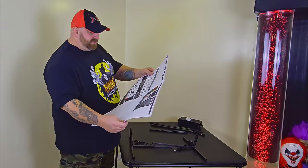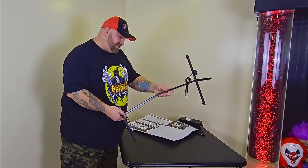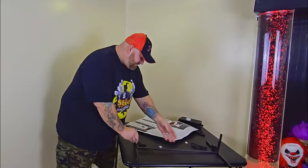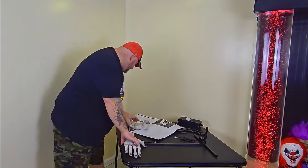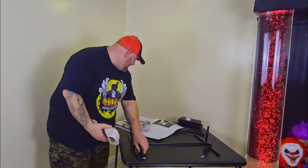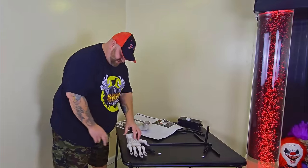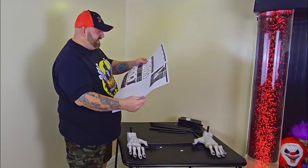The first part is the base — it apparently just snaps together very easily. Wires come out the back, spooky hands go on next. Then we need to attach the long round metal poles to the base.